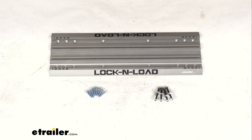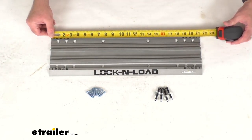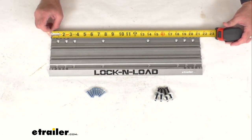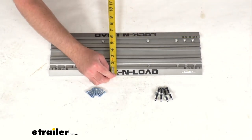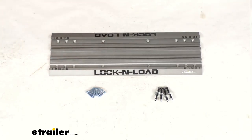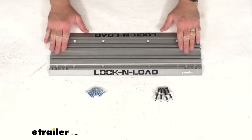And while we're here, let me retrieve my tape measure and confirm some dimensions with you so you can be confident that this is going to work for you. The overall width is 21 and a quarter inches, the overall length is six and three quarters inches, and this sits about half an inch tall from the surface that you're going to have this mounted on.